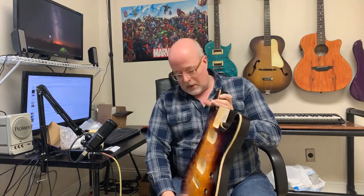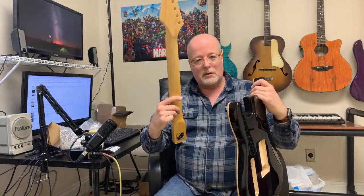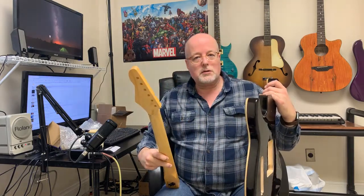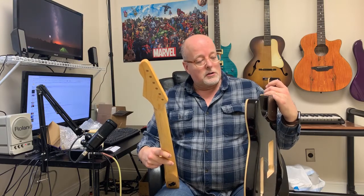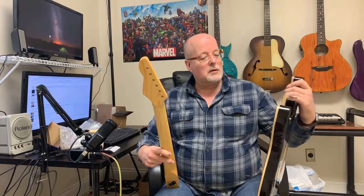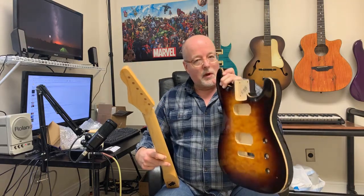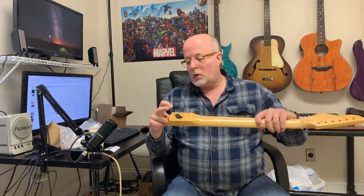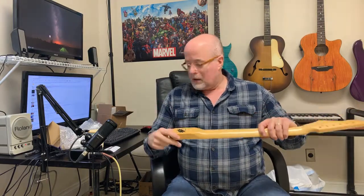It can squeeze in there now but it's a little tight, and I want to make sure it's not too tight. I don't want it breaking anything or putting too much pressure at the joint — I'd rather have the bolts tighten it up the way I want. So I just have to do a little sanding there, no big deal, kind of expected.